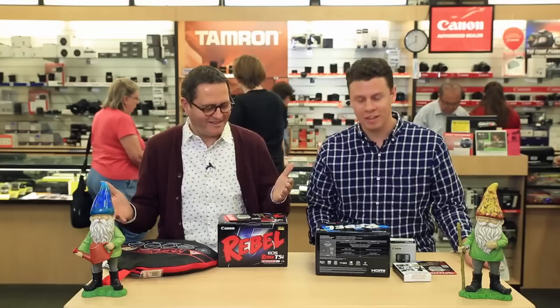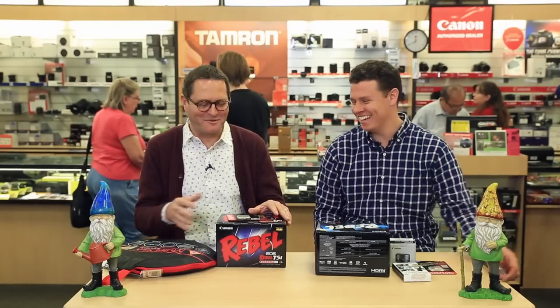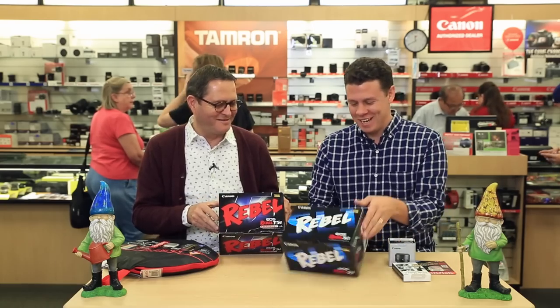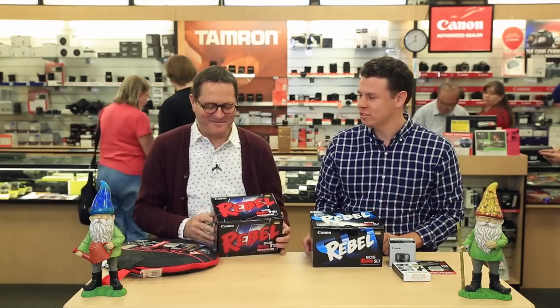So here we are — $1,000. It was kind of hard to stay in budget. It looks like we both ended up in the Rebel world — Canon Rebels. You got the Mini Rebel, the SL1.